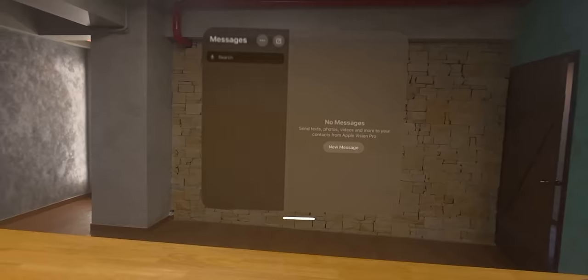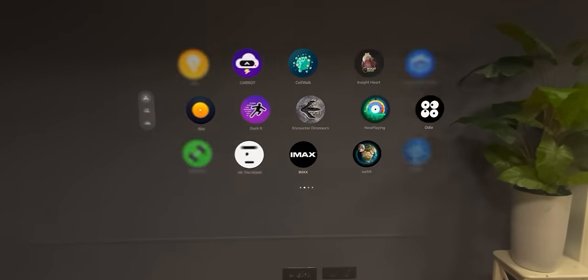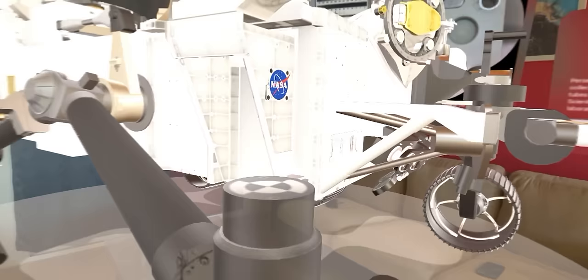But once you put it on and look at the screens — what do you think? Definitely there is a wow factor. Seriously, there are some apps and games which will literally floor you. I am going to tell you about a lot of interesting apps and games which you need to see.